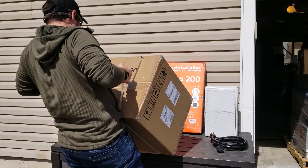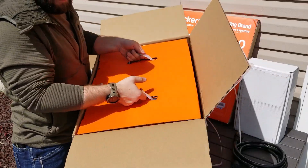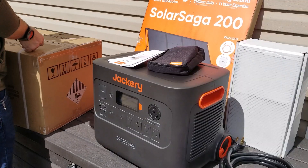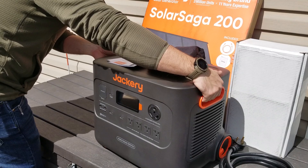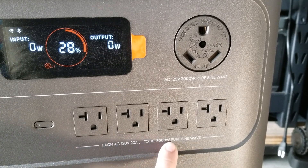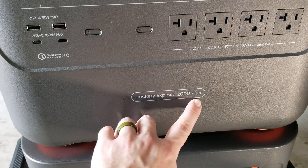My first impressions of the Jackery 2000 Plus are very positive. I pulled the system out of the boxes and was happy to see they're very aware of the necessity to package equipment with lots of padding to keep it safe. I couldn't wait to get the system out and start playing with it, so I didn't read the user manual — I was just too excited. The Jackery 2000 Plus has a 3000-watt pure sine wave inverter that can go up to 6000 watts peak.